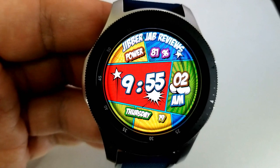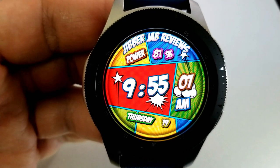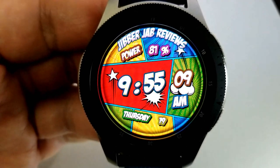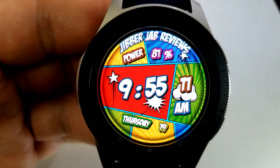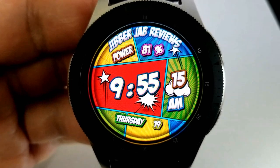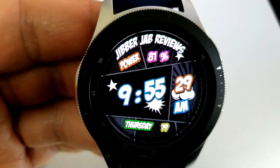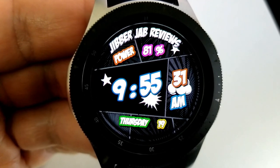This one is minimalist in style — just power remaining above and the date along the bottom. There is a theme option which turns off the colorful background and provides a dimmed or darkened theme instead. If you're getting a comic style watch face you probably want those vibrant colors the developer included. This one also comes with a clean and simple AOD mode.